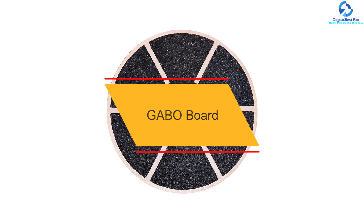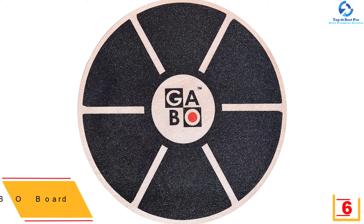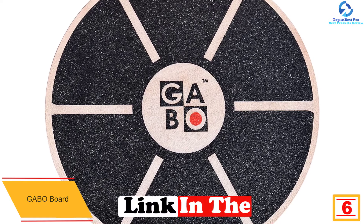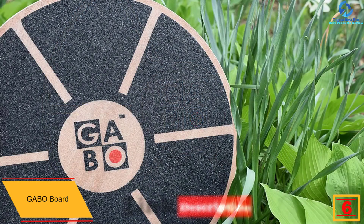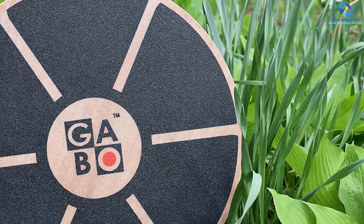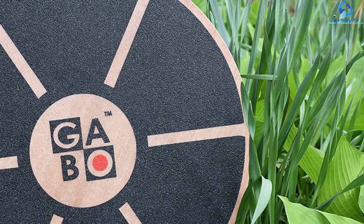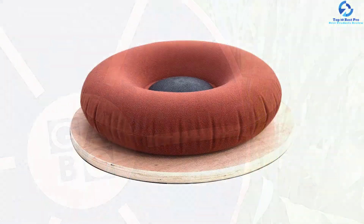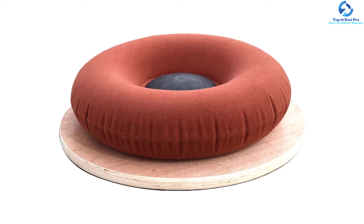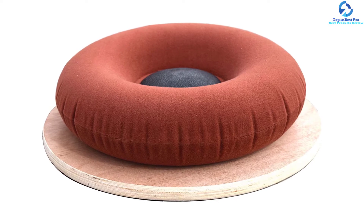At number six we have the Gabo Board. The main advantage of this board is that you can adjust the level of stability, meaning you can exercise at your own pace. It is one of the very few boards that offer adjustability, making it perfect for recovering from injuries. You can also use it as a standing desk. The small and lightweight design makes it portable, and it comes with an ebook to guide your exercises. The versatility and adjustability make it stand out from its peers.